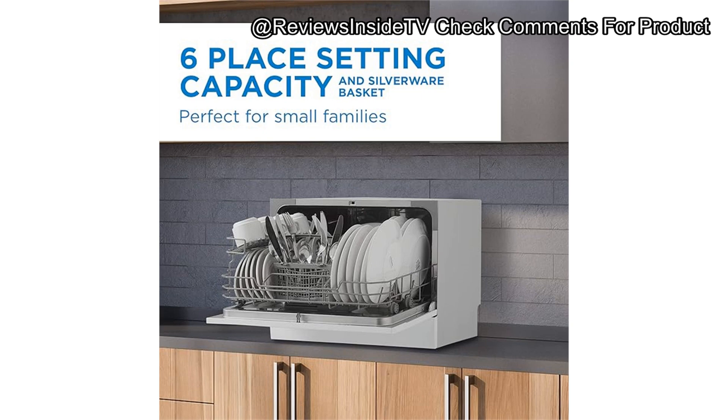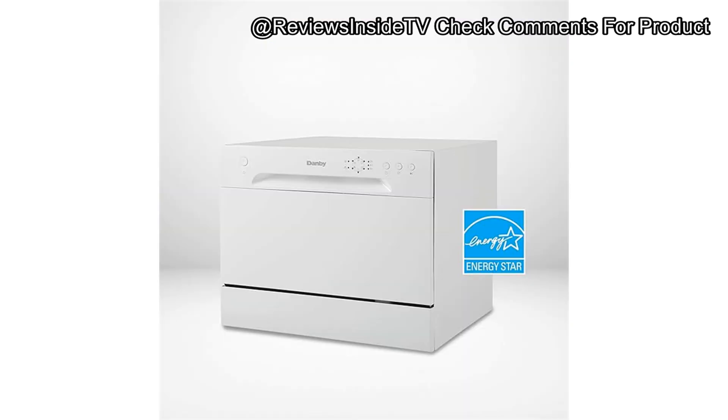In terms of value for money, the Danby DDW 621 WDB delivers. It's affordable, functional, and energy efficient, all of which make it a solid option for someone looking for a countertop unit. Its build quality is good; the stainless steel interior offers durability, though it features only a single rack, limiting capacity compared to units with an extra rack or cutlery tray. The Danby is user-friendly, from setup to daily operation, with its easy faucet hookup and intuitive controls.